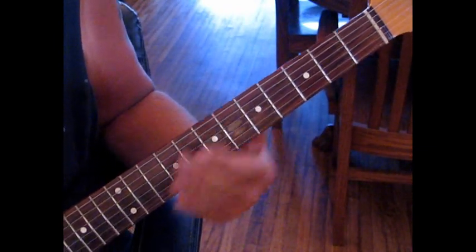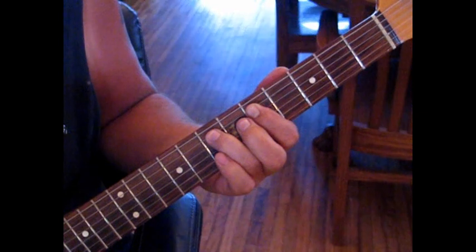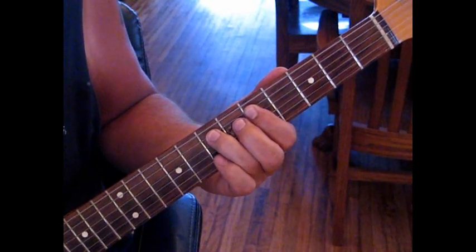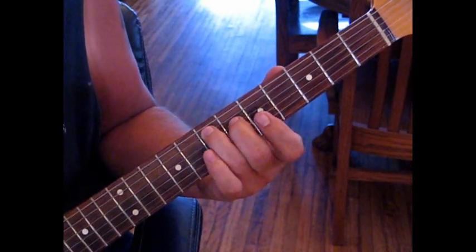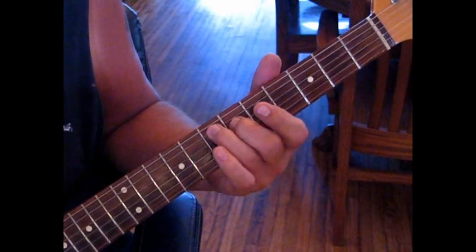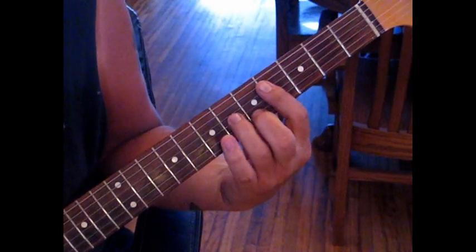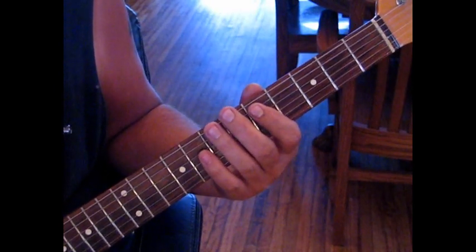So what we're going to start out doing - we're going to hammer from 5 to 7 on the 5th string, but we're going to hit the 6th string at the same time. Then we're going to come back to the 6th string, and then hit the 5th string twice. Then back to 6, and then we're going to hit 5 on the 7th and 4 on the 6th. That's referencing an E chord - if you know your CAGED, that would be a C form of E, but we're only playing the 5th and 4th string.